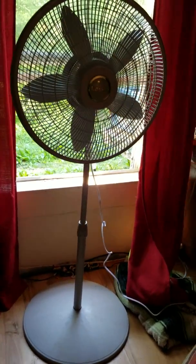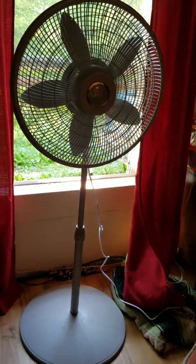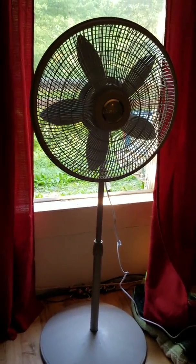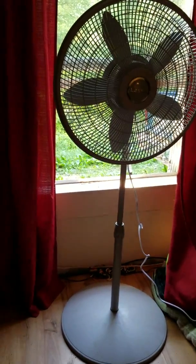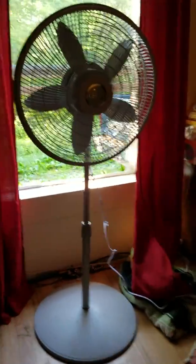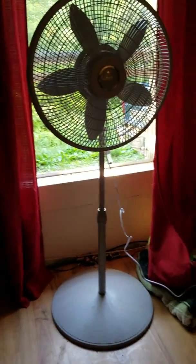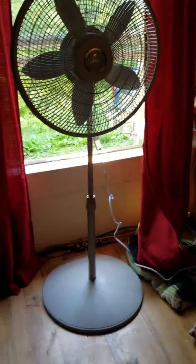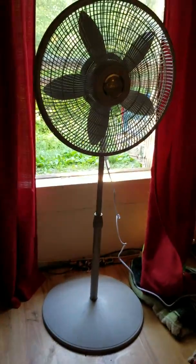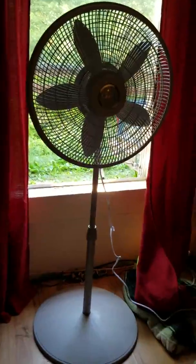Just got it today at Walmart. I did have another Lasko pedestal fan — just labeled Lasko pedestal fan. It was a three-blade 16-inch loud machine. Yes, it was very loud. That's why we took it back and got the better quality one.